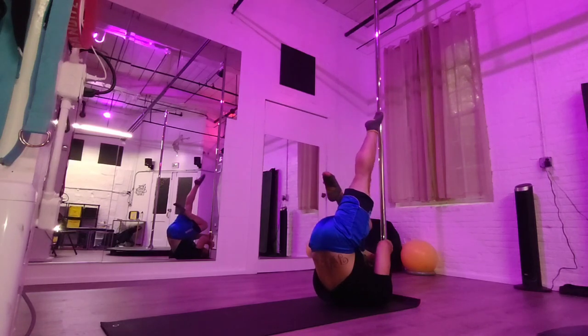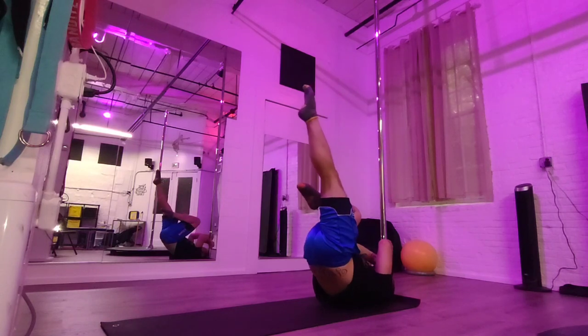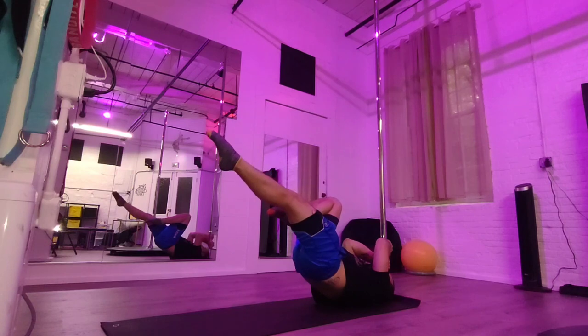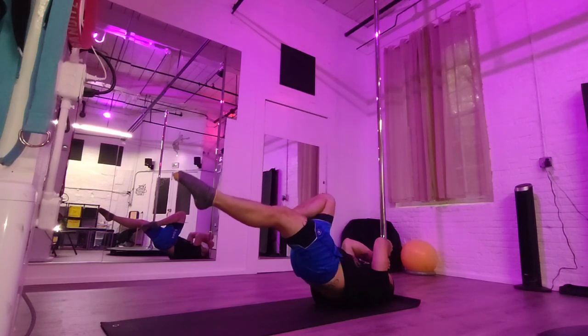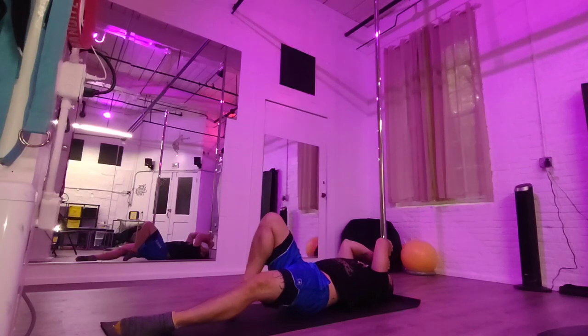When ready, passé one leg and see if you can bring it down slowly — feet first to touch, booty last to touch — keeping the abs tight.